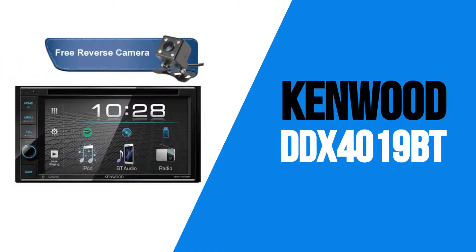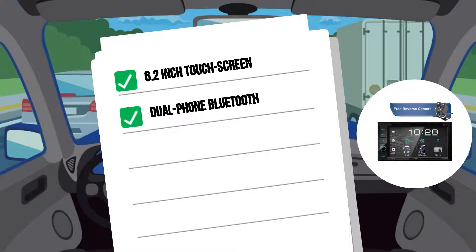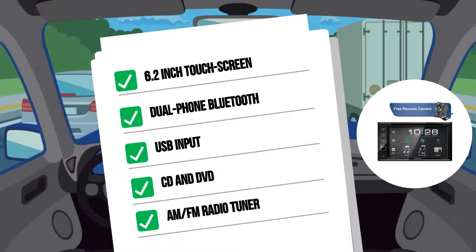First up is the DDX4019BT. This model features a 6.2-inch touchscreen. It has dual-phone Bluetooth for both hands-free phone calls and music streaming. It has a USB input to connect with media devices or USB drives. It will play CDs and DVDs, and of course, it has an AM-FM radio tuner.